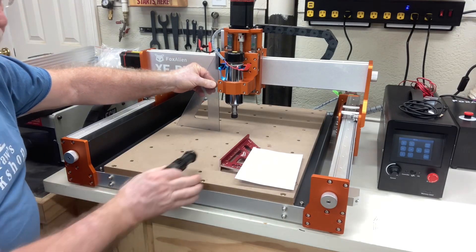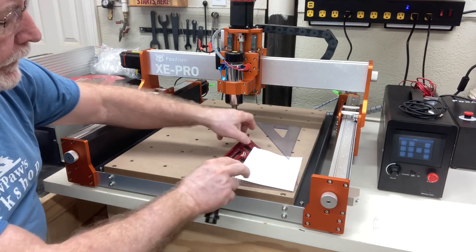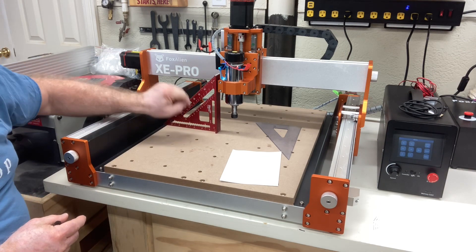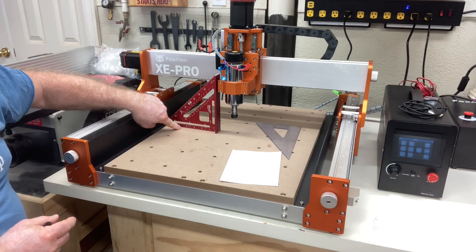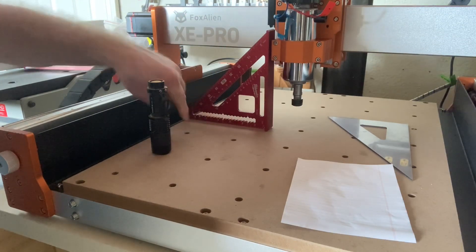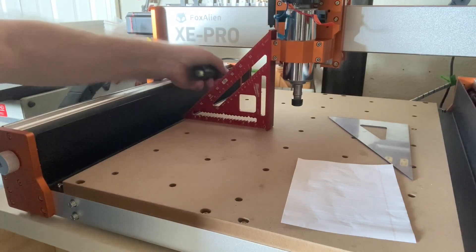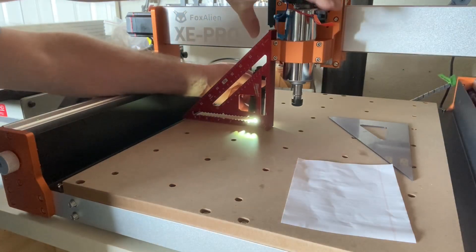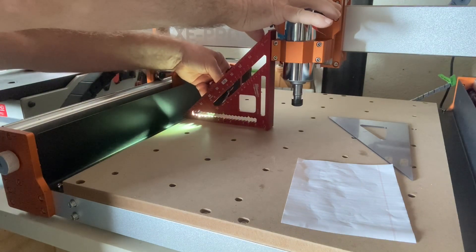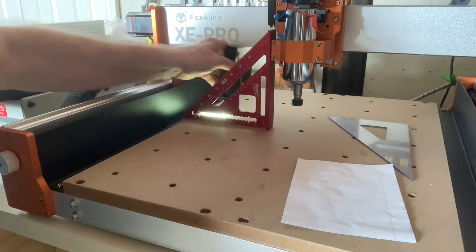I want to show you another way using nothing more than a flashlight. I'm going to turn the lights down in the shop so you can see it a little better. We're going to use the speed square so you can see right down here if there's any light shining underneath the square. Now I have it fairly dark in the shop and you can see there's no light there. I want to hold this right against the spindle and then have the light behind it. Looking underneath, there is no light coming out from underneath that square — that's what you want. You know then that this is perpendicular.